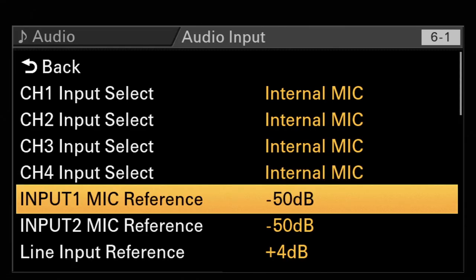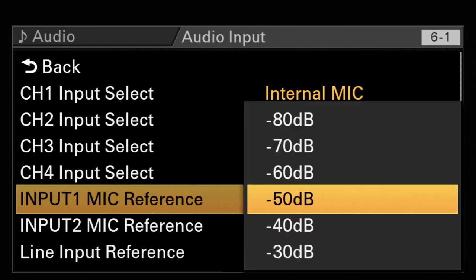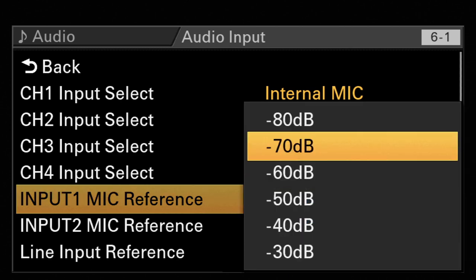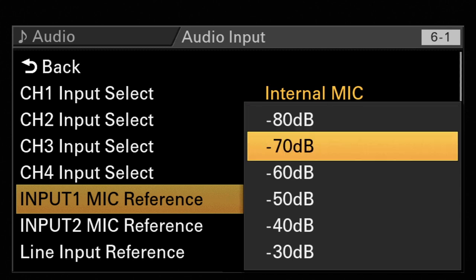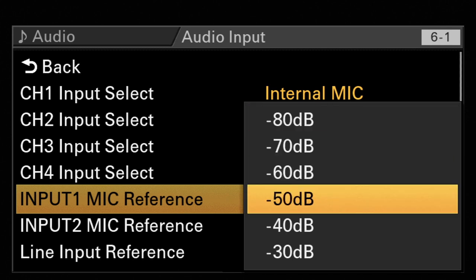Reference input is the sensitivity of the mic input, which is standard at minus 50 dB, which I think is a good setup. But if you have a microphone that is low in sensitivity, then you can go down to minus 55, minus 60, minus 70, or even minus 80. This is only needed if you have a very, very low-sensitivity mic.